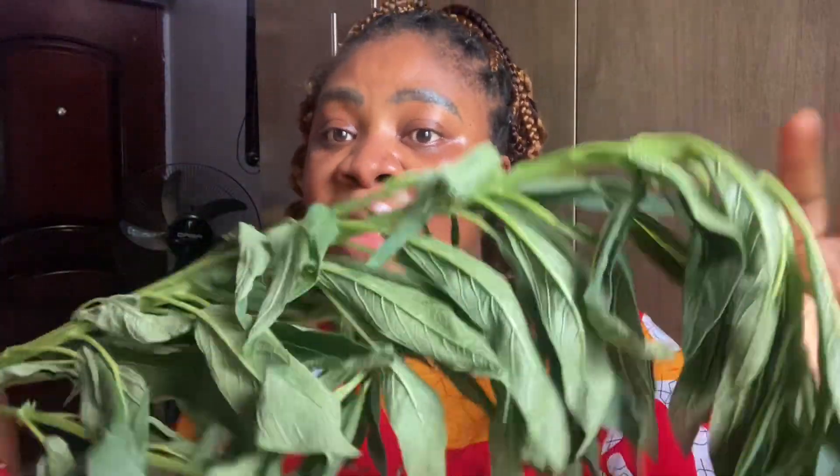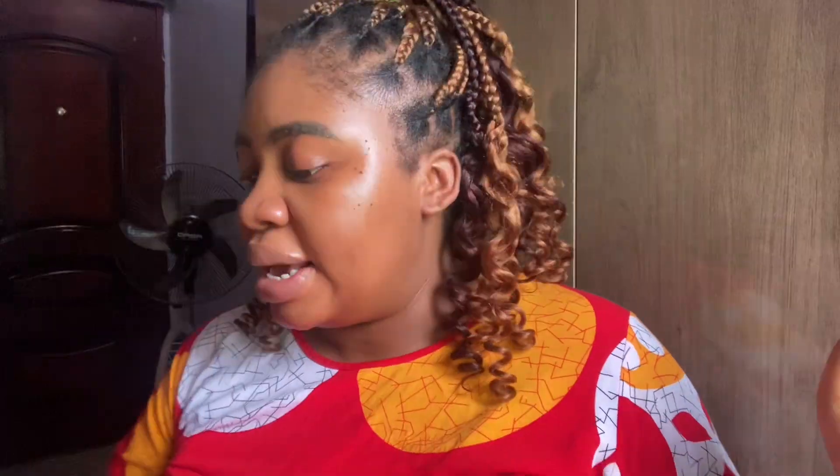Get me this leaf called Ewe Eko Leaf. It's called Ewe Eko Leaf. Let me show you the leaf. This is the leaf. This is Ewe Eko Leaf. This size is okay. Get me another leaf — this leaf is also called Ewe Eko Leaf. Ewe Eko Leaf.